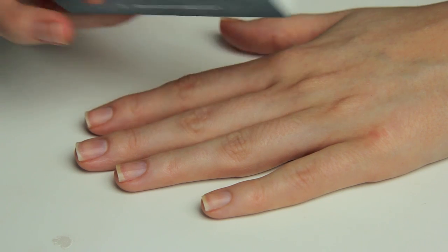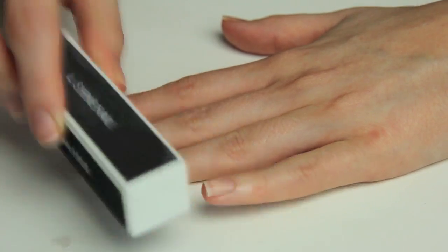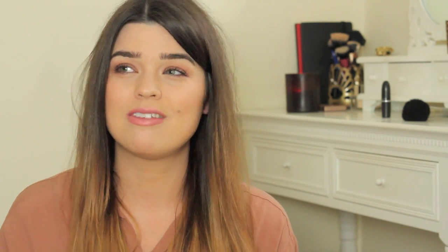Next I buff, using a four-way buffer I picked up from Boots for under two pounds. I only buff about once a month — if you do it too much your nails will get weak. But buffing once a month renews the nail and gives it a clean surface for polish to adhere to, so it should last longer. I use side two first to get rid of ridges — the more abrasive side — then go back with the smoothing side to smooth everything down, then wash my hands again to get rid of any nail dust.